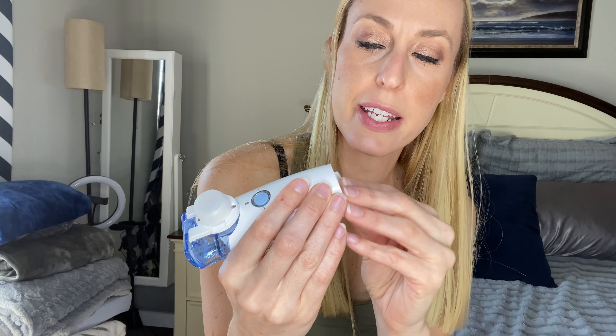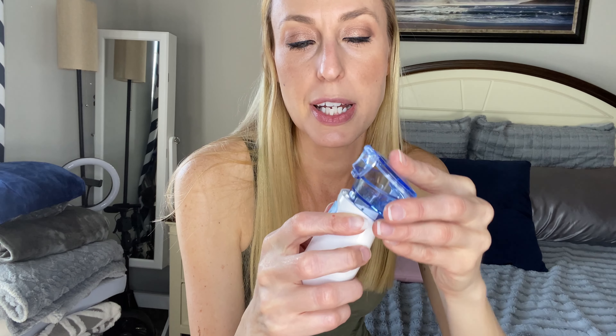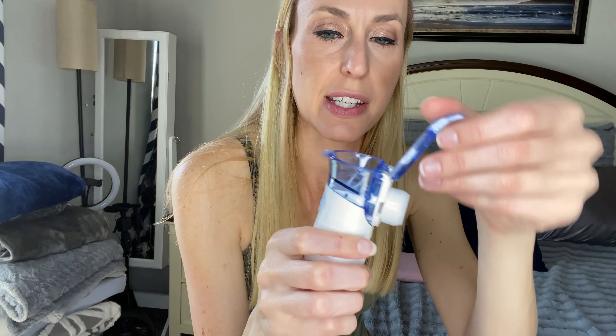There are three different things. So in the very bottom, you will slide this bottom part off, and it takes two AA batteries, so you would slide right in there, and then close that up. You want to make sure that this top part is connected, so you'll hear a click, and that will tell you it's connected.